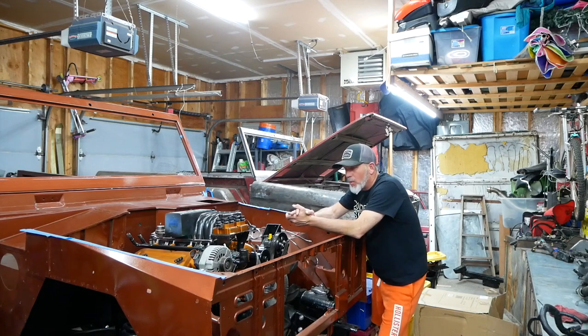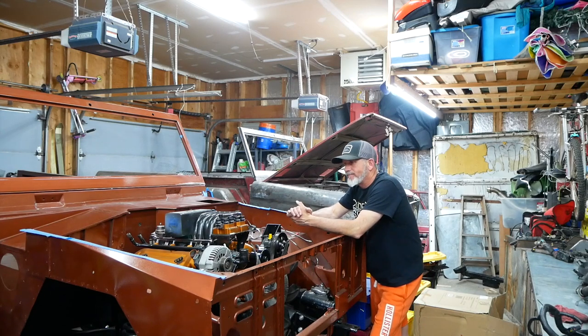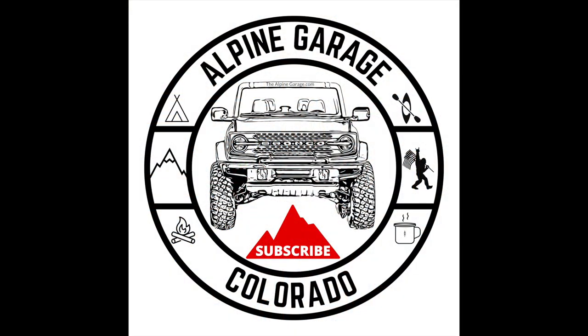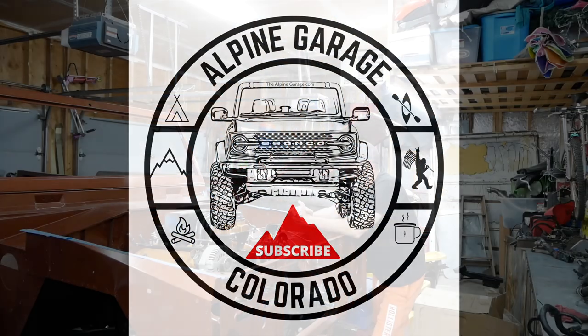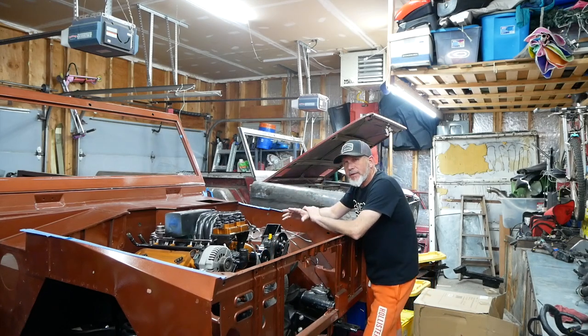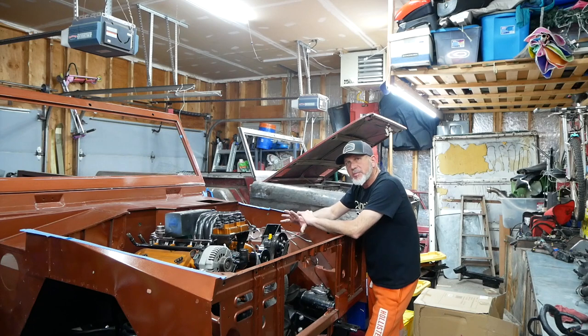Well, welcome back to Alpine Garage. It's been a while. So welcome back to the garage. I know for those of you who have been faithfully following this build that I kind of let you down over the last six, seven months. Let me explain.